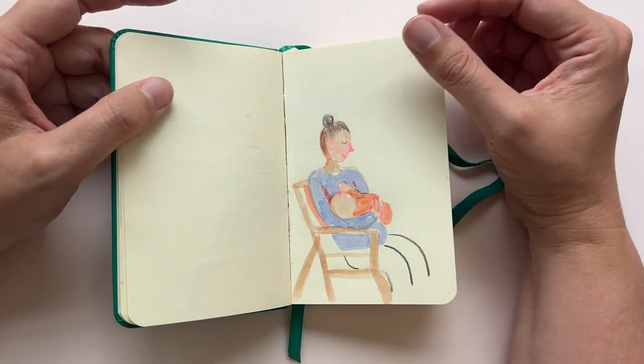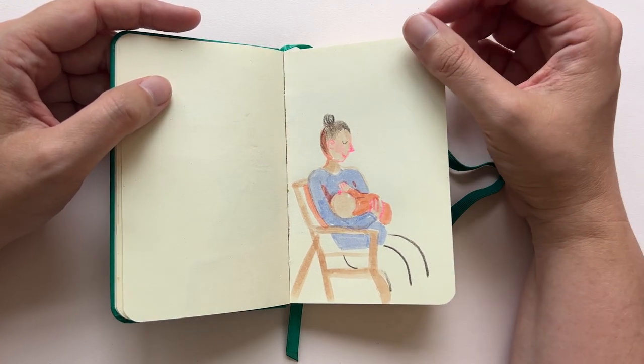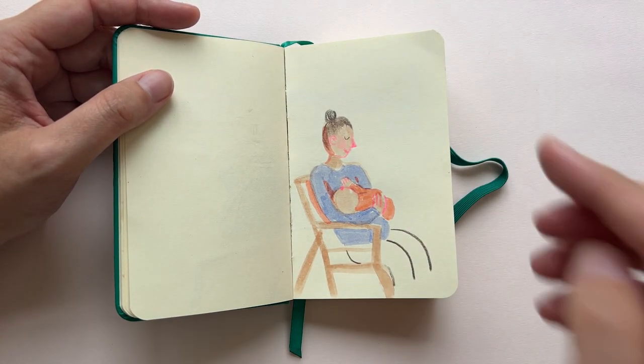There was also this woman feeding her baby and I've never drawn that before, so I thought it would be really interesting and I made a quick sketch. Although it's not finished, I am happy with this.